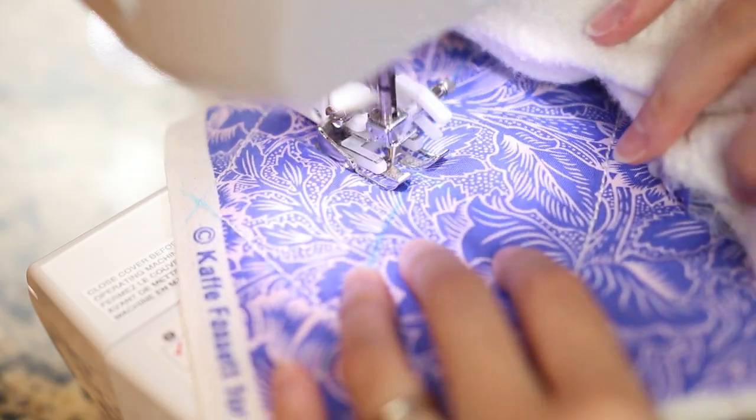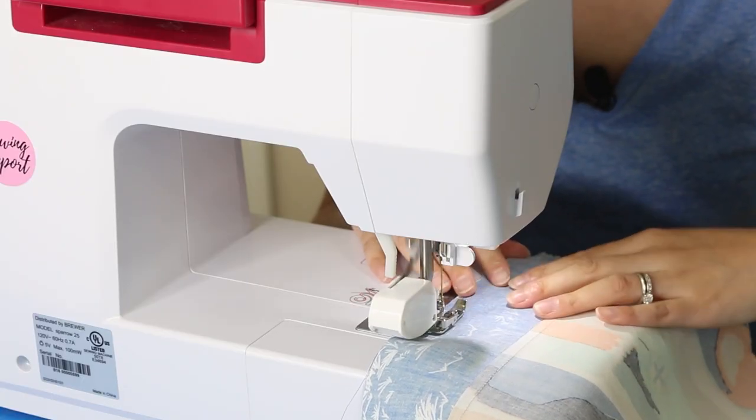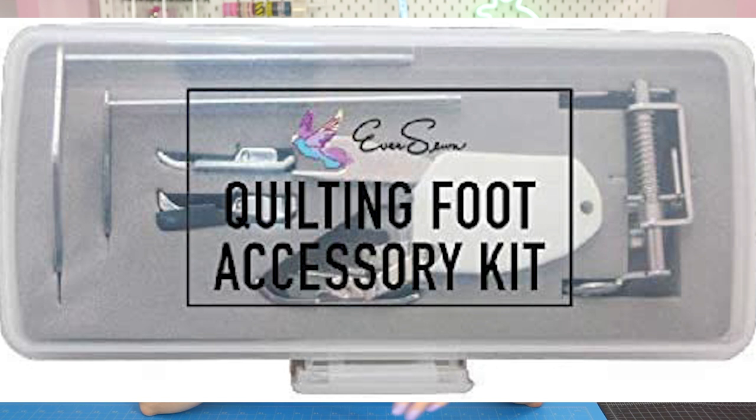For the price I paid for the Brother, this walking foot is more than sufficient and I've been using the heck out of it — it's great. I'll link a couple of walking feet down in the description box. I've also sewn on the EverSewn Sparrow 25, and I purchased an accessory kit that came with the walking foot and free motion quilting feet. That was a really handy thing to have. On that sewing machine I also pretty much kept the walking foot as my default foot.